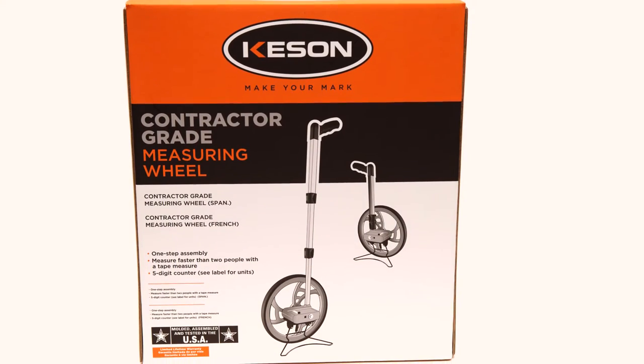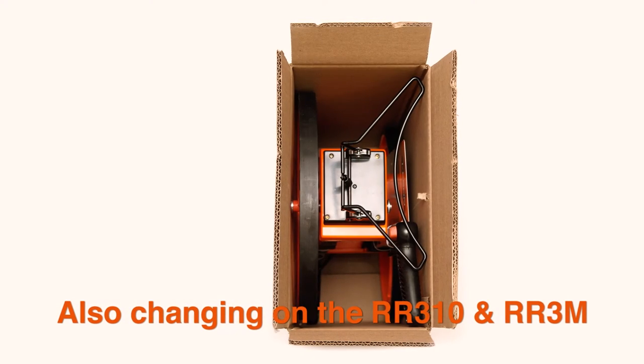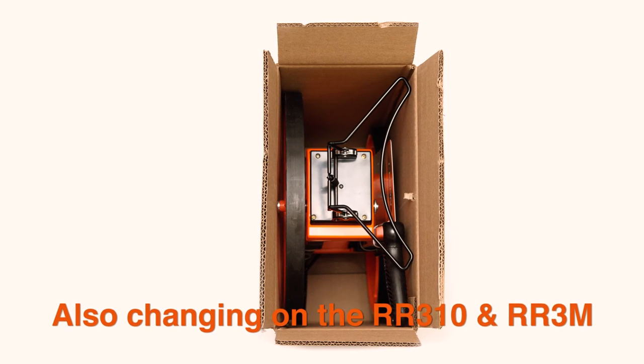If you still want a fully assembled product, we offer the RR318N2, a single undecorated box with two assembled wheels.